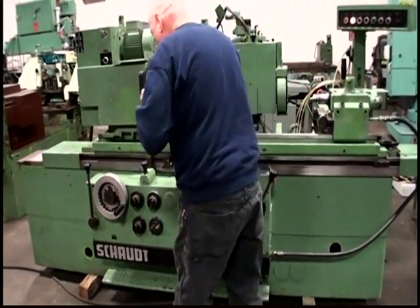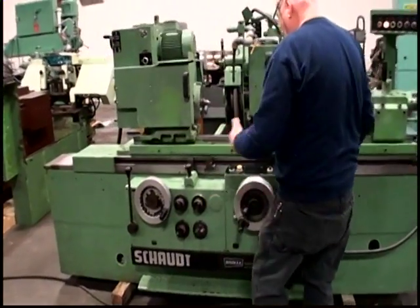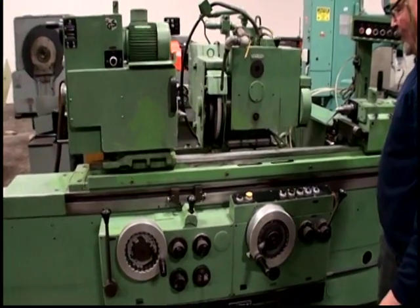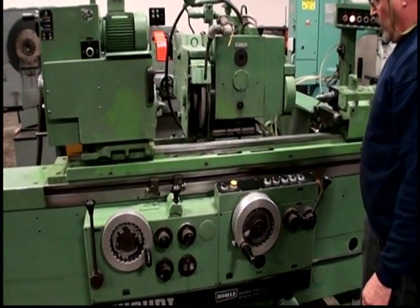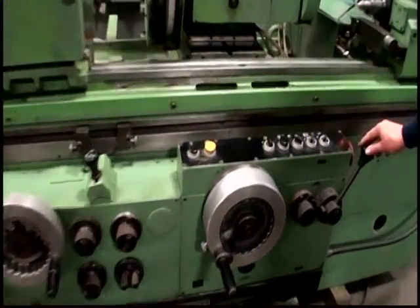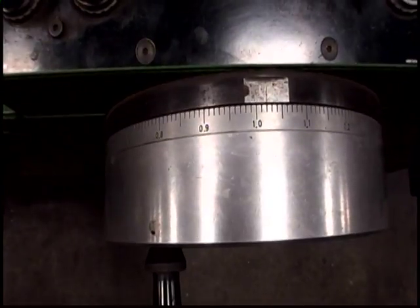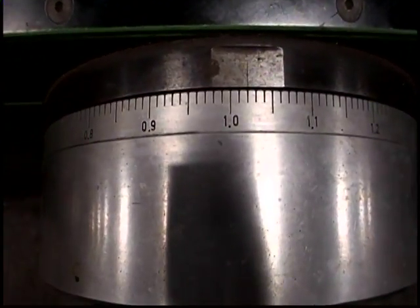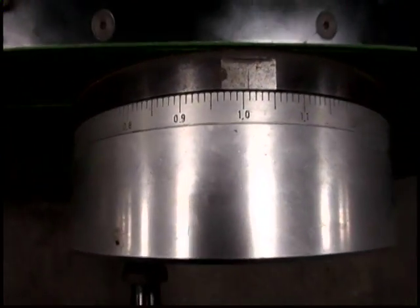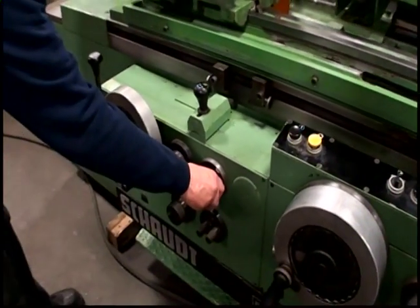We're going to switch from once-grinding to incrementing on each table reversal, so each time we reverse we feed here. And of course this is your table speed control.